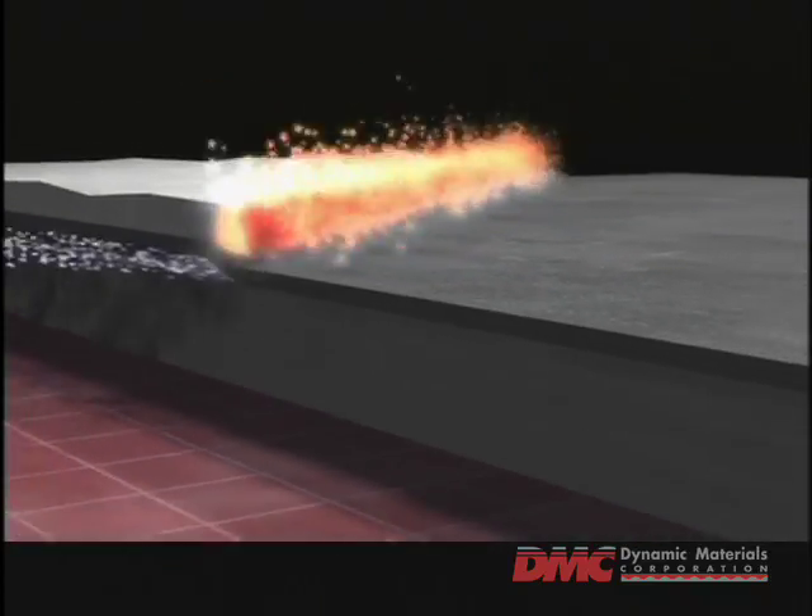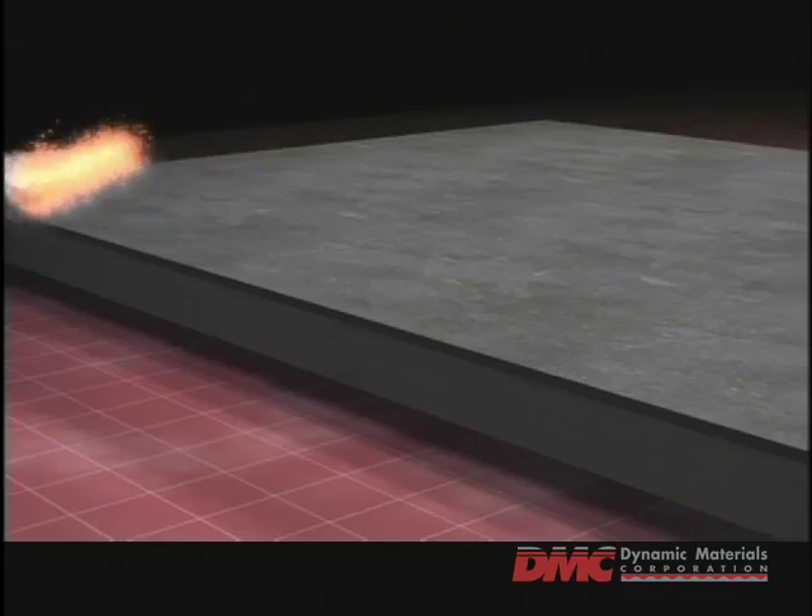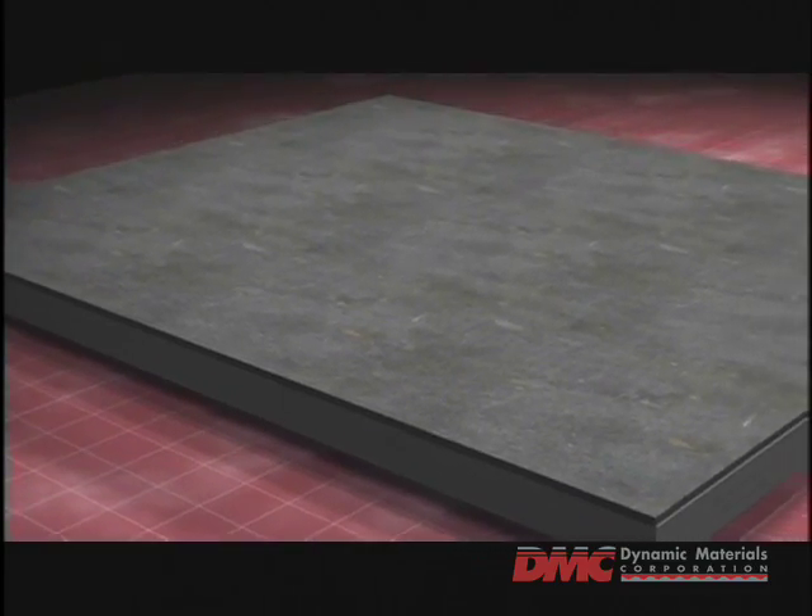As the backer and clatter collide, the weld is created nearly instantaneously across the entire surface of the plate.